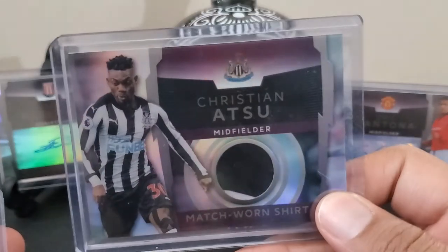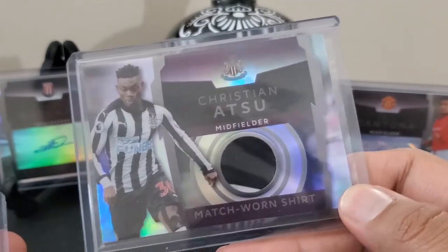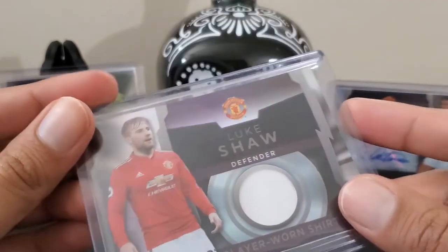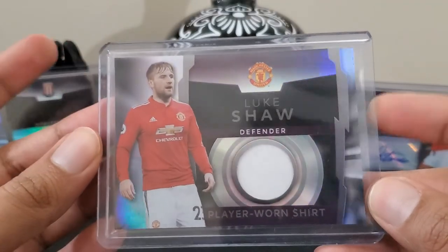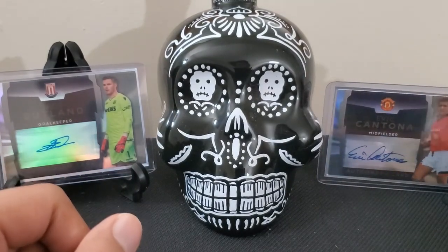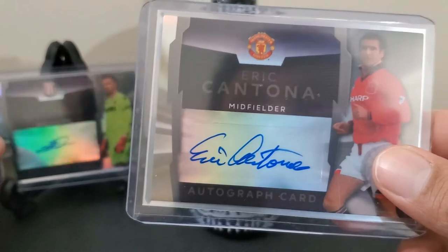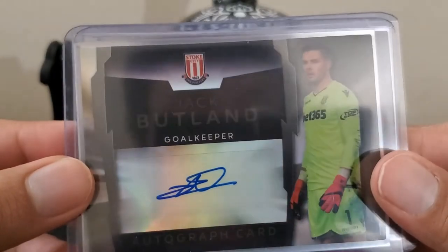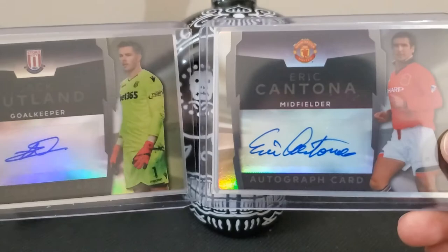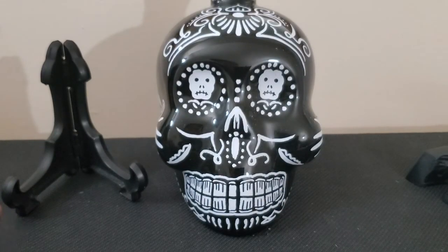Our first relic: Christian Atsu, Newcastle, match worn shirt. Followed by a bonus player worn shirt — Luke Shaw. Our autos: Eric Cantona, a legend in the sport, and Jack Butland, goalkeeper. For the price, I definitely like it — you've got autos, patches, and numbered cards.